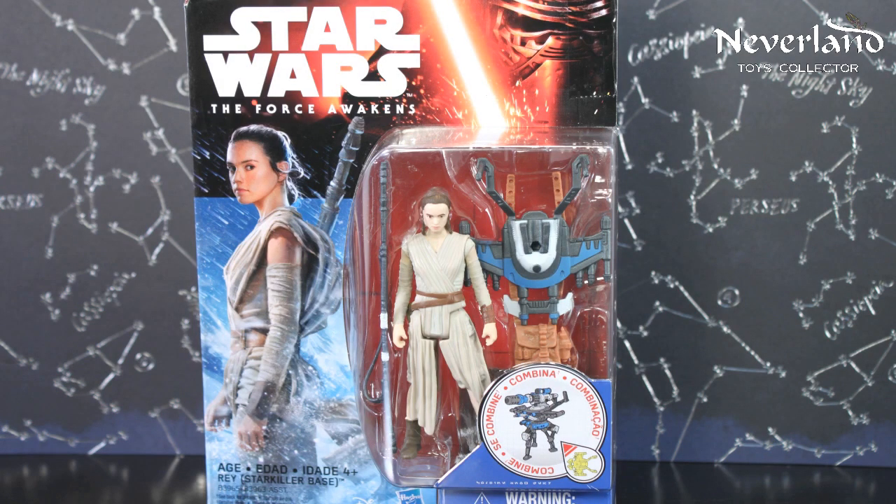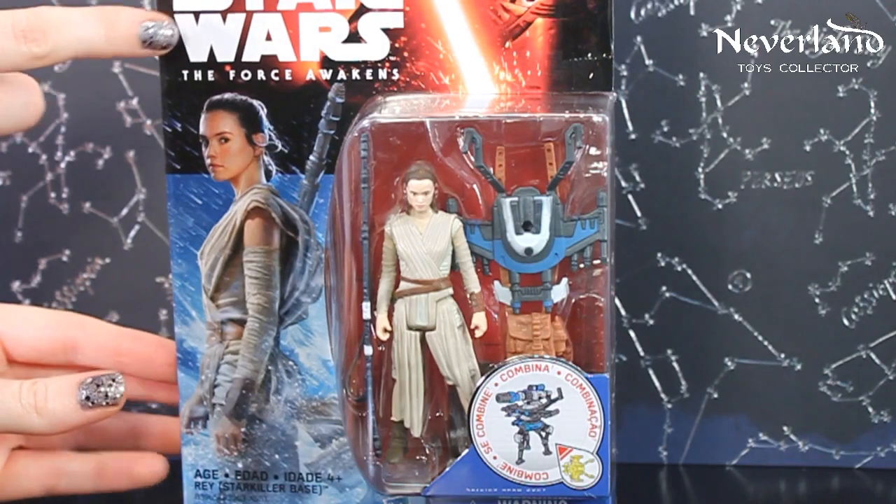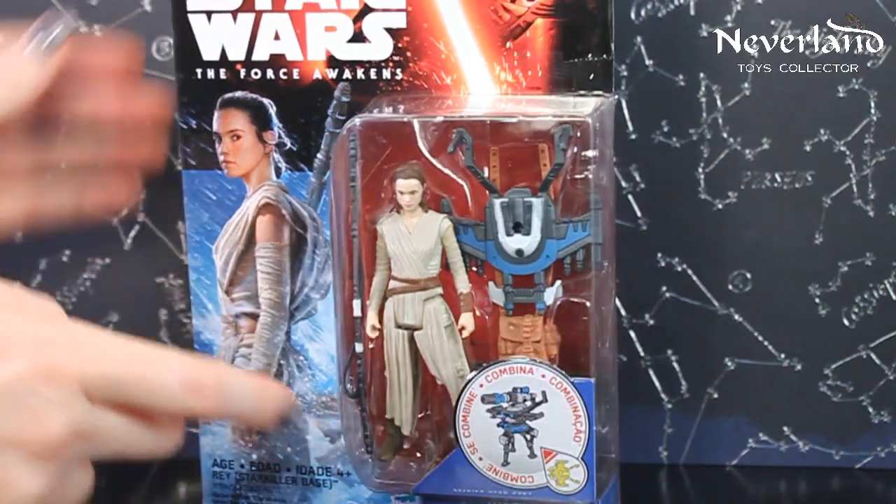Hi Neverland Toys Collector! For all us Star Wars lovers, Hasbro has released from Star Wars The Force Awakens a new action figure toy featuring the brand new character Rey, Starkiller Base.